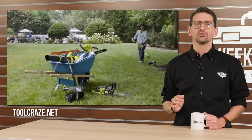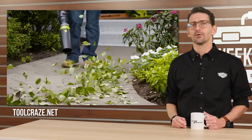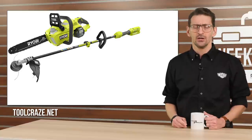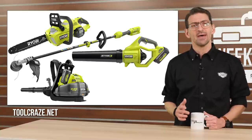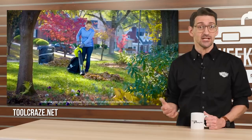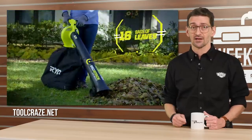No, those aren't new Evo tools. This neon green outdoor power equipment lineup is actually Ryobi's new 40-volt models. Tool Craze detailed a number of new and updated 40-volt designs this month, including an updated 14-inch chainsaw, a new string trimmer, new handheld and backpack blowers, and the Vac Attack Leaf Mulcher, which is essentially a small dolly with a vacuum tube attached to a garbage disposal that claims to churn 16 bags of leaves into one bag of mulch.